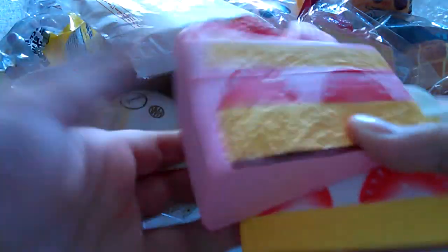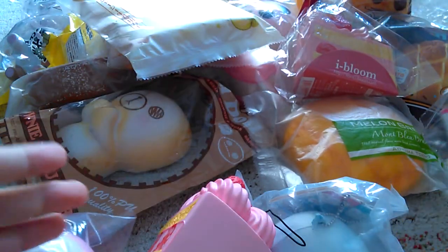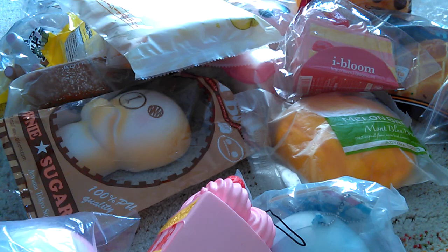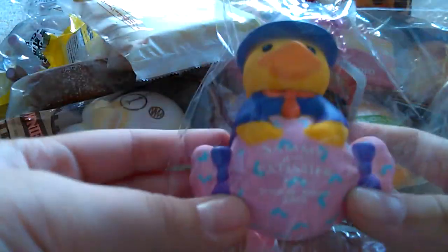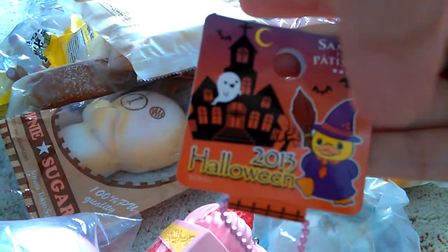I got some similar squishies — this is strawberry and this is vanilla cake. This is the fake cake that I got the first time. Then I got my Pai Cho, and my Sammy the Pai Cho on top of the Cherry Candy, your Sammy Peach Candy, your Halloween tag — the first time I got the Halloween Series Sammy.